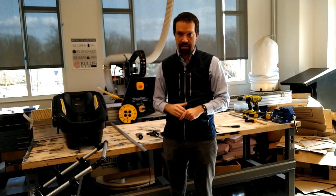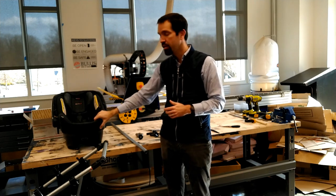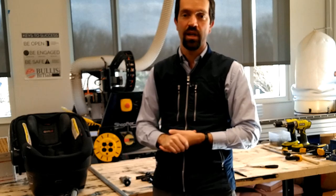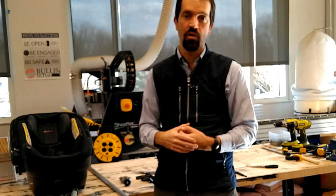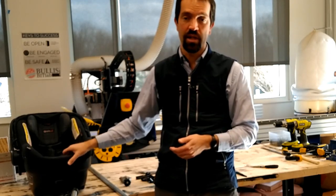For this project you're going to need a few things. The first thing that you're going to need is an infant car seat. The car seat that we are using is a Britax. You can go to your local fire department and lots of times they have extras of these that they can donate to you.